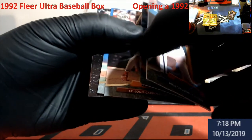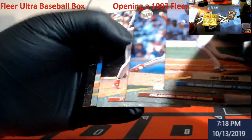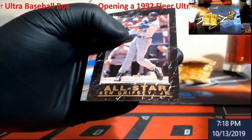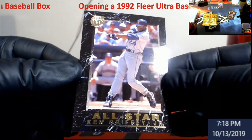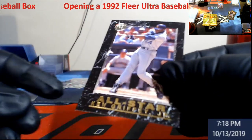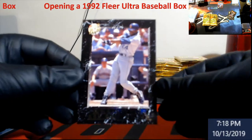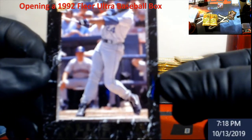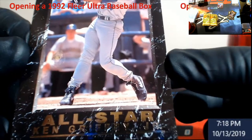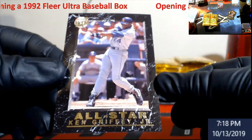Oh, we got another one — that's what I'm talking about! Kurt Schilling. There it is — Ken Griffey Jr. All-Star! A PSA 10 of this is around 35 to 40 bucks. Man, these were just so cool back in the day. Wow, so happy to hit that.